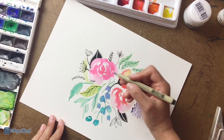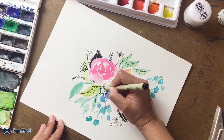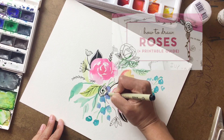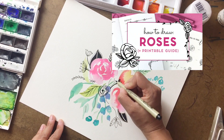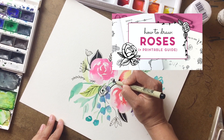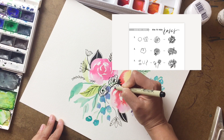It's fun to also add some outline roses — just a bunch of circular wiggly lines. I have a video that goes into illustrating roses in three different ways and they're very simple. It also comes with a printable PDF guide and I'll link that video here as well.